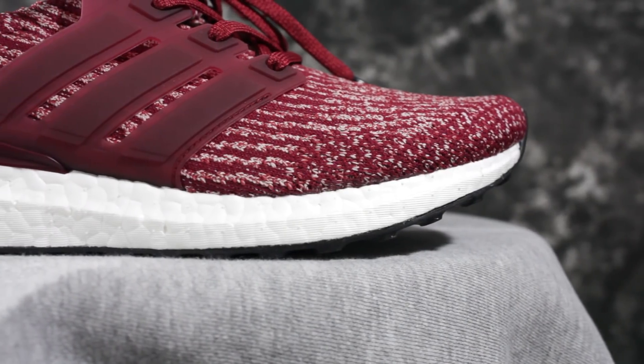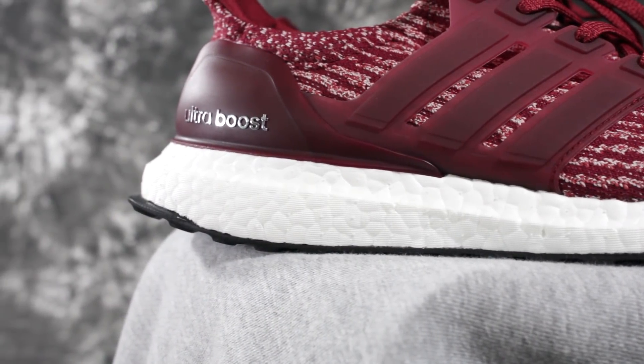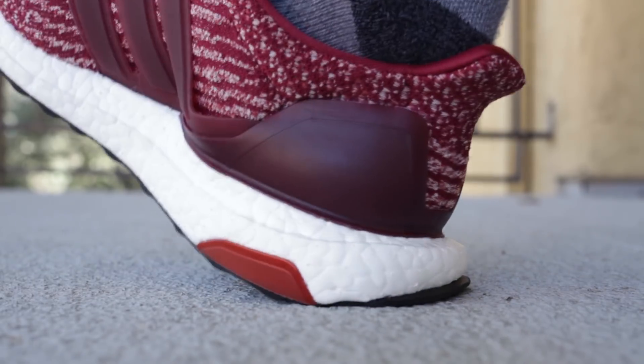The Ultra Boost is the boostiest of the boost — it's nice. The original Pure Boost is probably the boostiest overall, and the EQT Boost is crazy too, but the Ultra Boost is a nice medium between that and a really stiff cushion. The Ultra Boost has good compression in the heel and you can feel your foot sink into the cushion all the way — heel, forefoot, toes — it's really squishy.